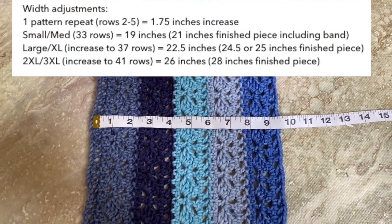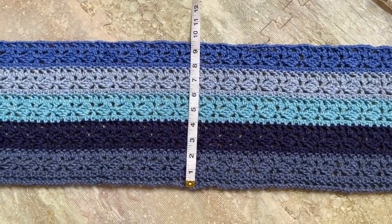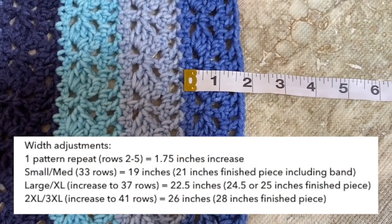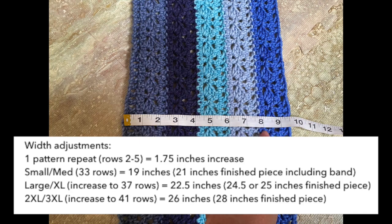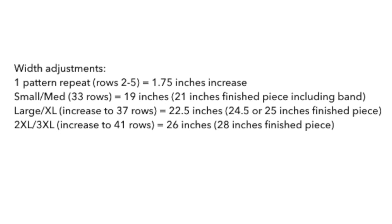For the width adjustments — this would be the bust size — the one that I did is 33 rows, which resulted in 9 and a half inches. So if you increase to 37 rows, meaning plus one pattern repeat, it would result in about 11.25 inches for one panel, or 22.5 inches for two panels. The finished project, which includes the band, would be about 24.5 to 25 inches, which I think would fit large or XL sizes. And if you increase two pattern repeats by the same calculations, it would result in 28 inches for the finished project, which I think would fit 2XL and 3XL sizes.